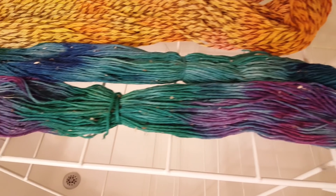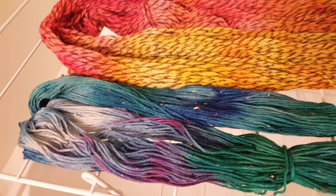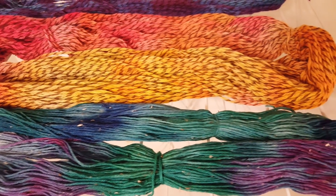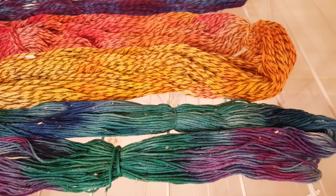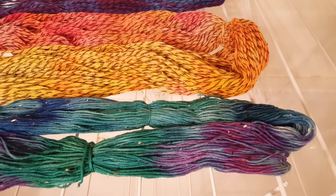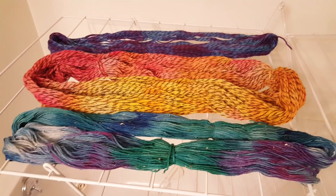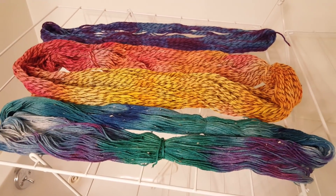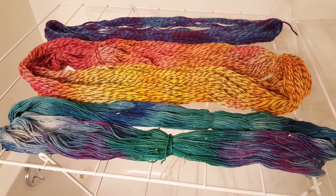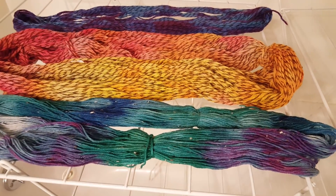We tested the pH of our dye pots and discovered that since the Easter egg dye tablets are slightly basic, we needed to add a lot more acid than we do with food coloring to get these colors to bind to the yarn. However, since we used such a low volume of water in our pots, we had the colors sort of stick in their respective areas really nicely. And very little dye washed out at the end when I was rinsing these skeins.